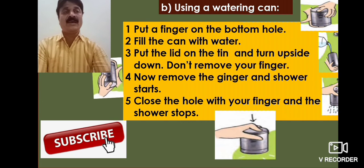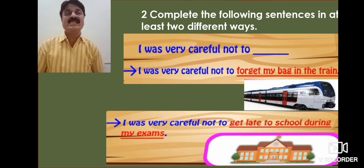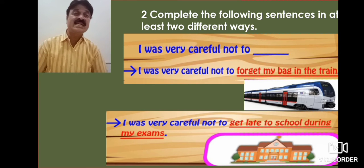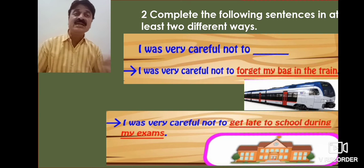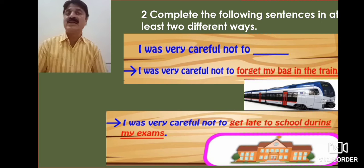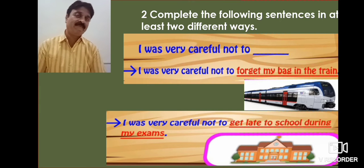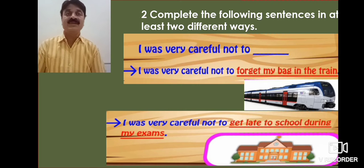Do you have any questions? Now, complete the following sentence in at least two different ways: 'I was very careful not to...' For example: I was very careful not to get late to school during my exams.